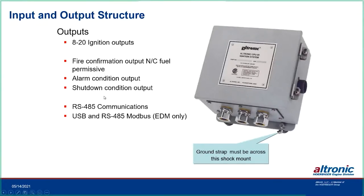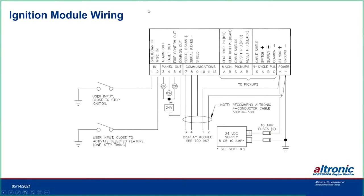Alarm and shutdown outputs are separated. RS-485 communications and USB are in the display module. The shutdown input is a logic-level, low-voltage terminal — not a spark lead — and it will shut the ignition off. The miscellaneous input can again change spark characteristics. Individual outputs include: alarm, fault, and fire confirm. Serial communications and DC power go out to the display module, plus the pickups for gear teeth, reset, and hall effect connections, and power.